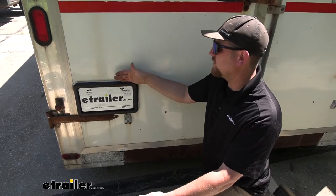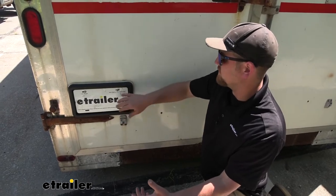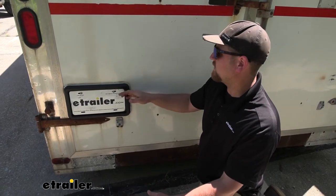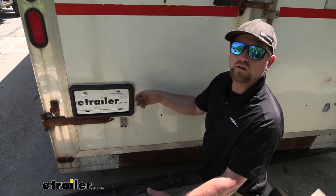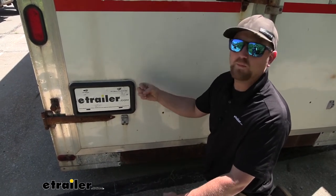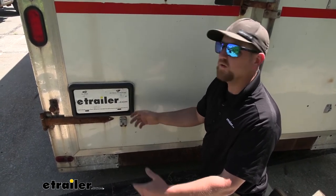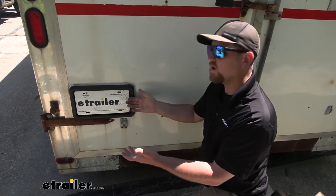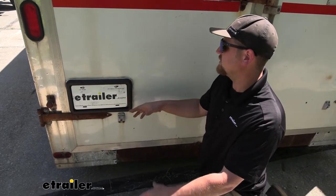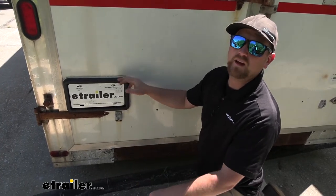One purpose of using a plate holder like this is to help keep your trailer in better shape. You might think, why not just screw the license plate right to the back of the door? The problem is that metal on metal can cause corrosion issues and really start to mess up your paint and pit the metal. If you have an aluminum door and a steel plate, water gets in there and causes a lot of corrosion. By having a holder like this, you have that thick layer of plastic between the two pieces of metal, so you won't have to worry about that issue.